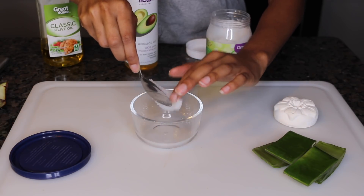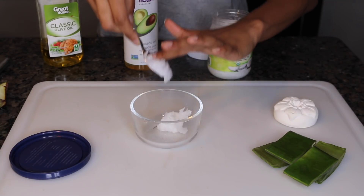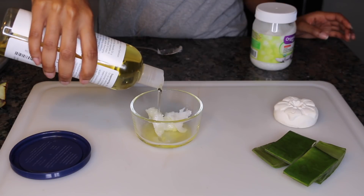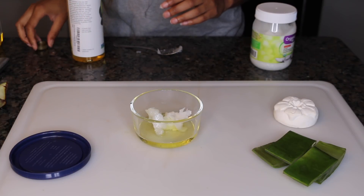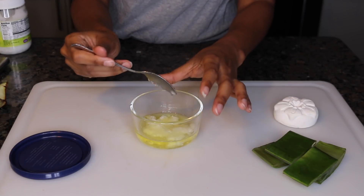I'm not going to put a specific amount — just eyeballing it to how much I think I would need for my hair, making sure I have almost the same amount of every oil. Right here I'm just breaking the shampoo bar down a little bit so I can put it in the microwave and it can melt a little faster.